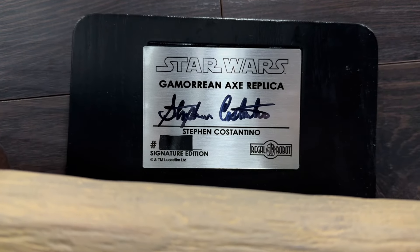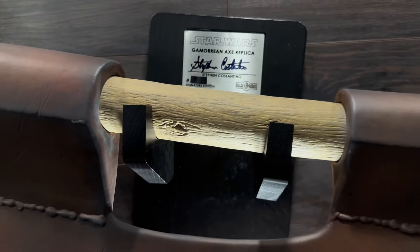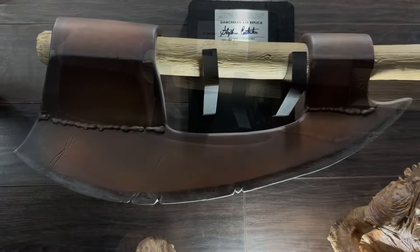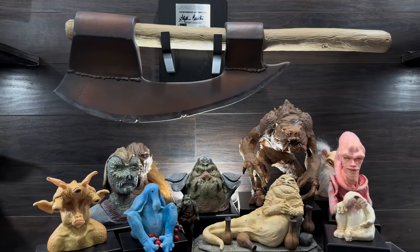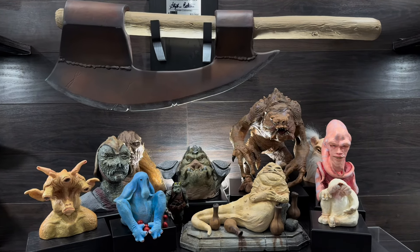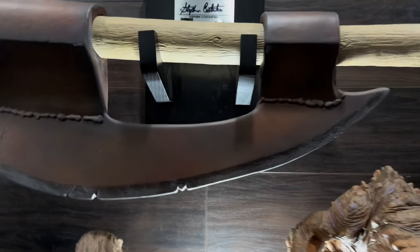This is a signature edition with only 100 pieces being made. It comes with Steven Costantino's autograph — Steven played one of the Gamorrean guards in Return of the Jedi. Having it be a signature edition really elevates the piece.